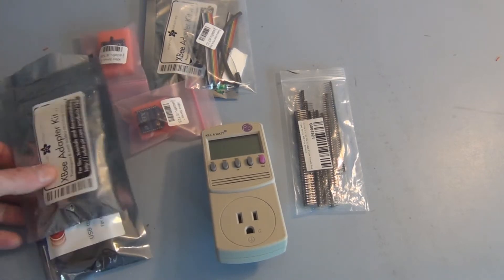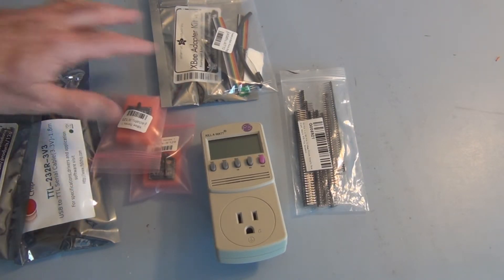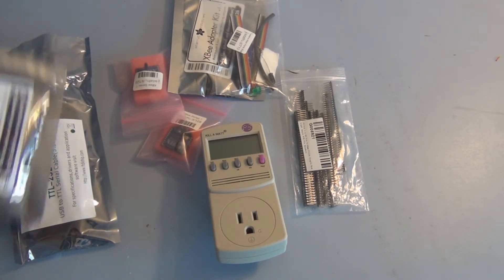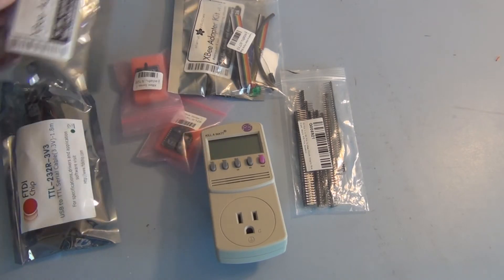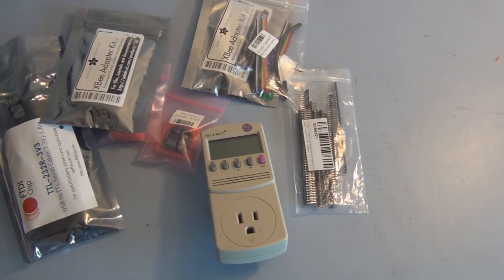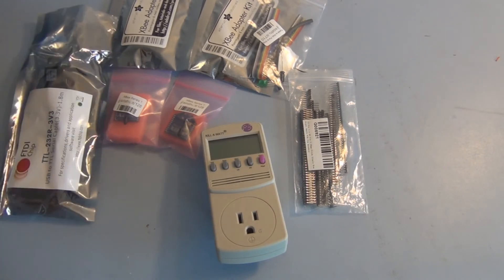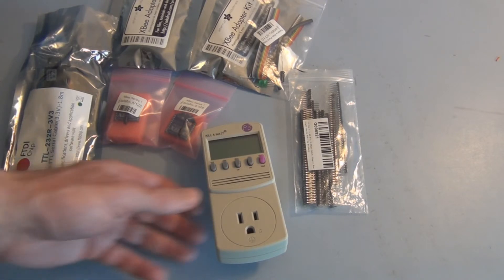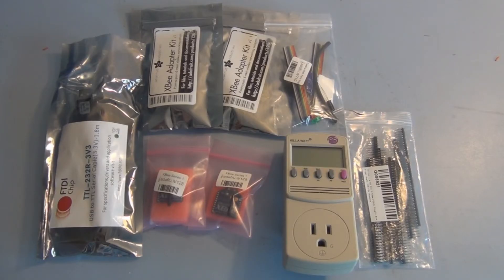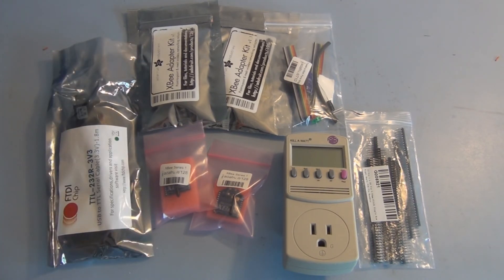Some of the software that gets used is Python, so I have to download some software onto my laptop. I think I'll need to assemble one of these adapter boards and then configure the receiver first and get that working, and then get started on the kilowatt meter. I think it's going to be interesting to be able to monitor power usage remotely, and once I have one of these built I can build more and have multiple units monitoring whatever I want. Please subscribe and comment if you enjoy these videos, and thanks for watching.